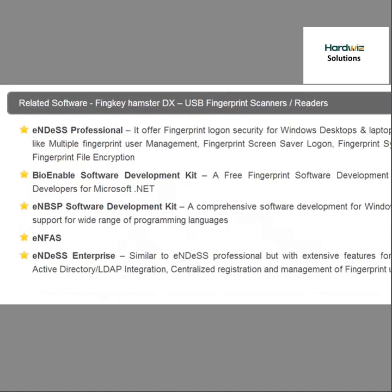Related software includes NDES Professional, BioEnable Software Development Kit, NBSP Software Development Kit, ENFAS, and ENDESS Enterprise.